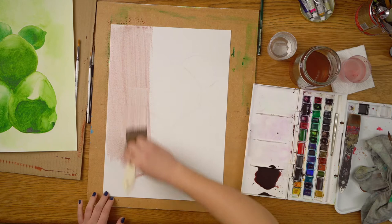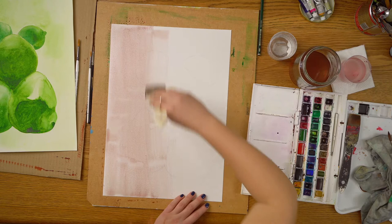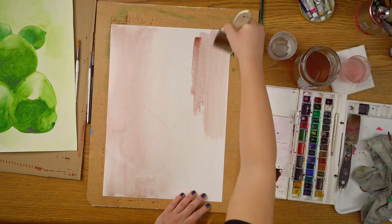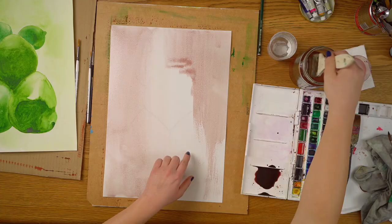It's okay if you have different values on it. The value is about how dark or light your color is, and you can control that either by adding more color or by adding more water. As you can see my paintbrush becomes a little bit dry here, so I'm confident to add more water — I'm not afraid of water.